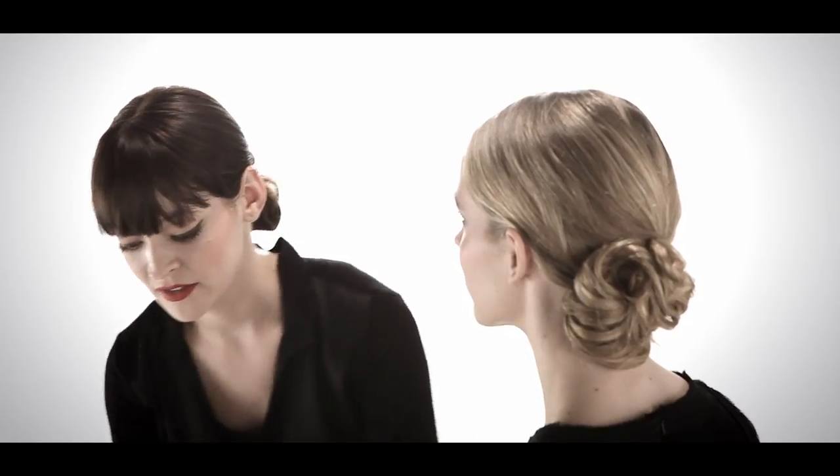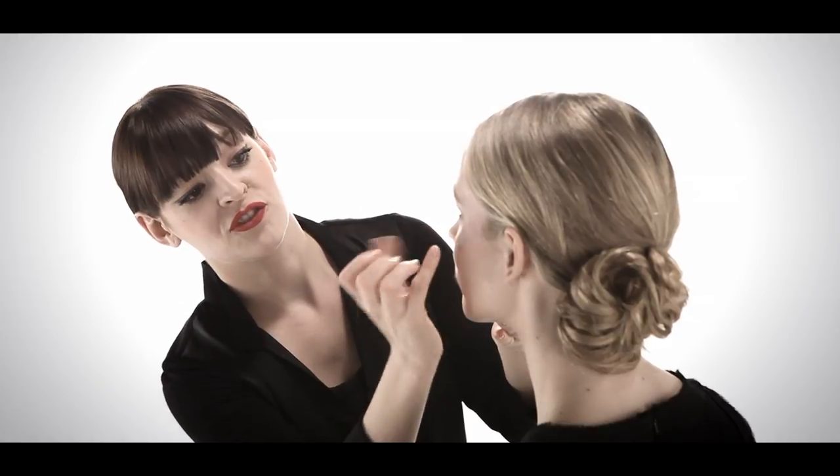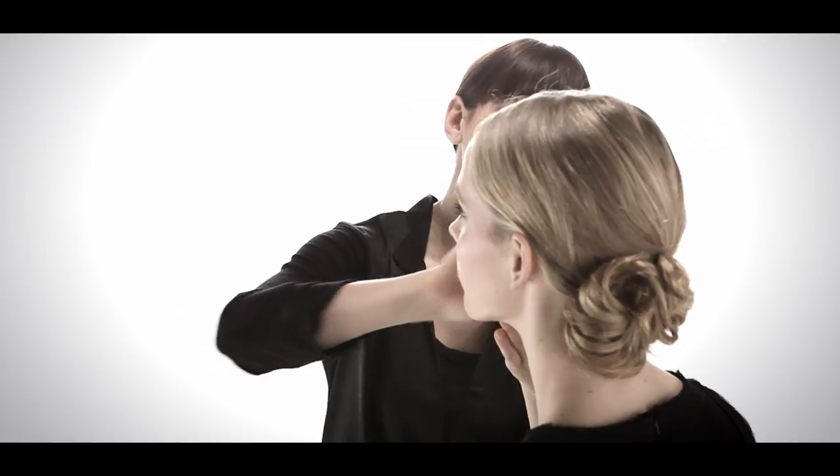We're going to use one of the NARS Multiple Sticks, which are for eyes, cheeks, and lips. This one is a true pink. What I usually use as a guiding point is about two fingers away from your nose. Because we have natural redness or natural pink in this area, if you go higher, it actually looks healthier.